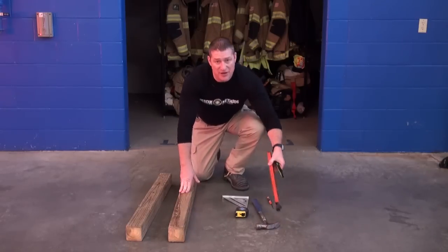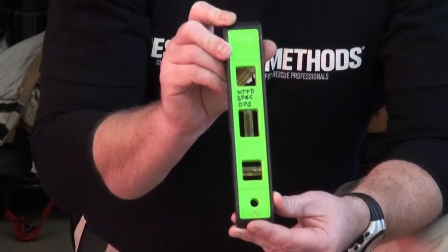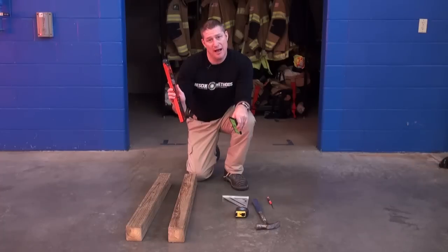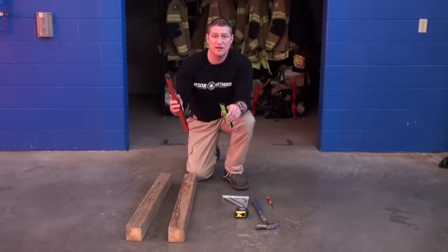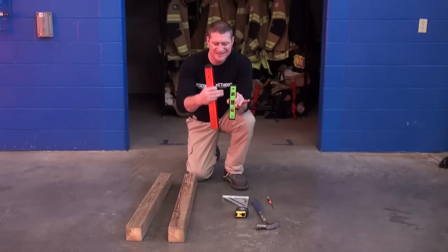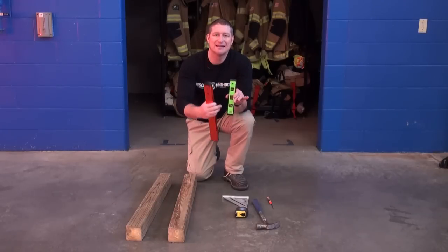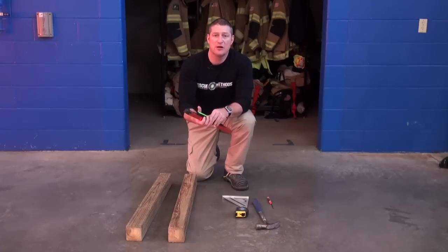You also need some fashion of level. A quick, cheap torpedo level is effective. You can also use higher-end digital application levels that have other applications for more advanced shores. Either way, just a simple level that's going to give you a decent length read on the shore to ensure that it's level when you're installing it.